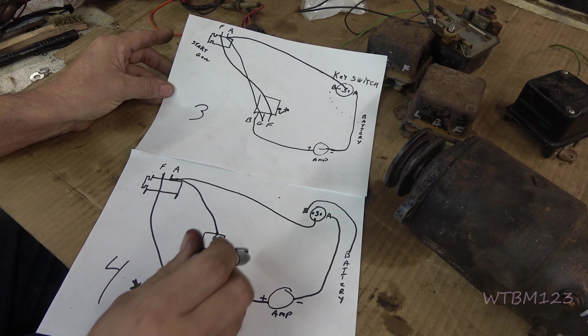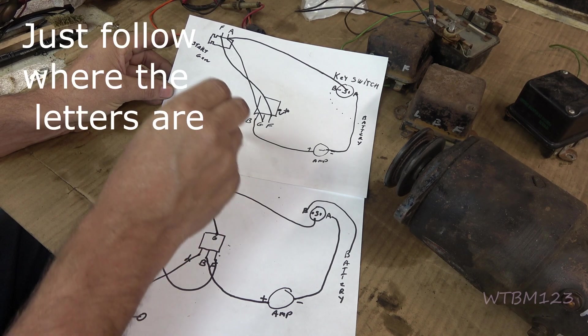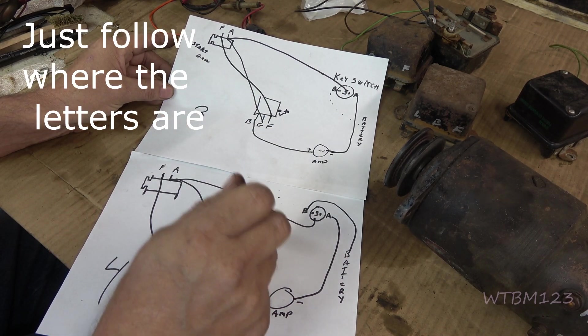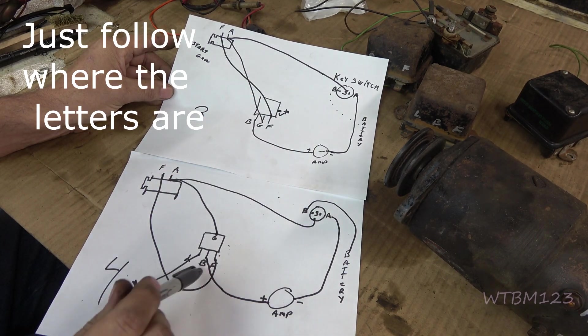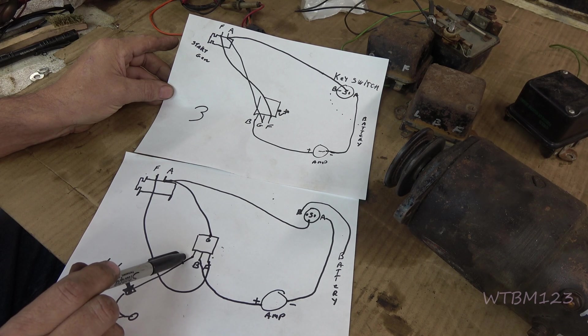This is a four-wire regulator, and this is a three-wire. You can replace a three-wire with a four-wire, or you can replace a four-wire with a three-wire — you just won't have the option to run your lights off the regulator generator.